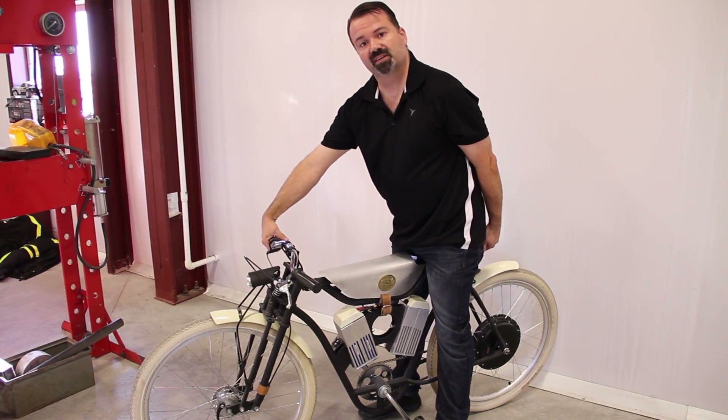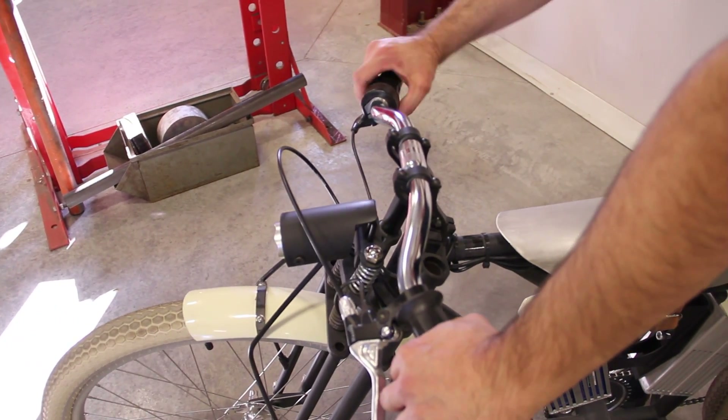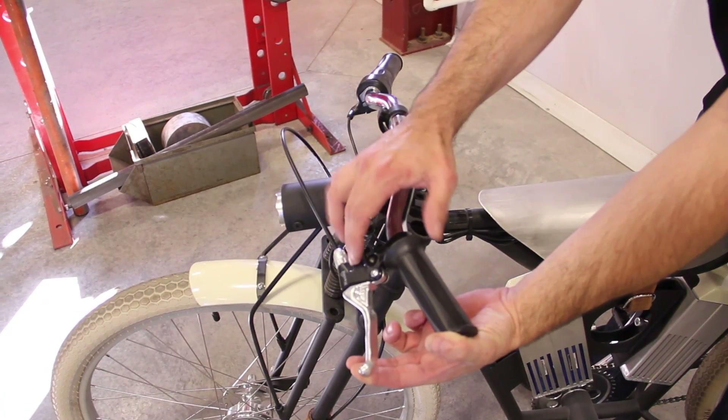The speed controller is right here — it's a twist grip like on a motorcycle. Brakes are regenerative and pick up about 10 to 15% range. If you squeeze a little you're on regen; if you squeeze a lot it also kicks in the front brake so you can actually come to a complete stop.